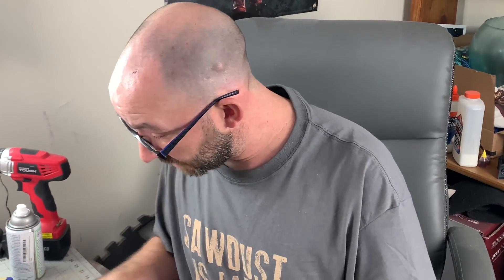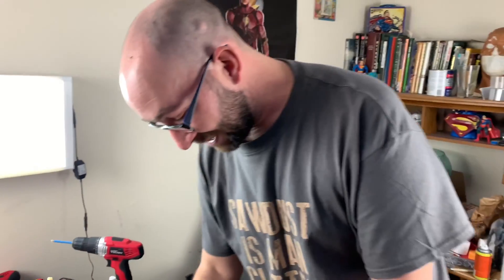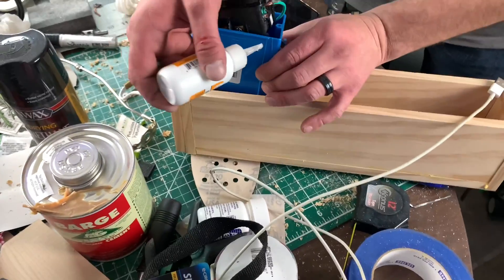Apparently when I did it earlier, I had the wires way too long so they shorted. That's what happens — two wires hit each other and spark. Scared the bejeebus out of me. We shortened everything, got it rewired, and now we just need to pull all this through. I'm actually going to add some CA glue to this.